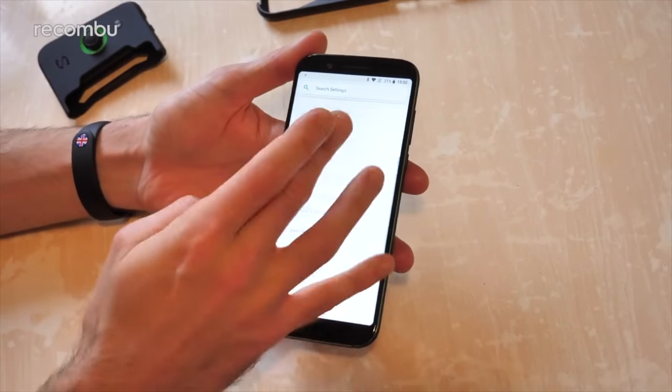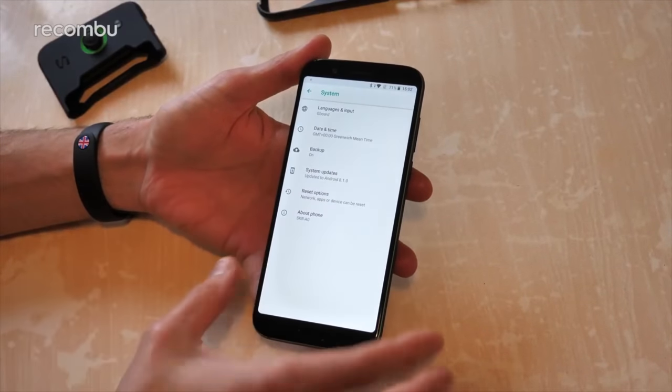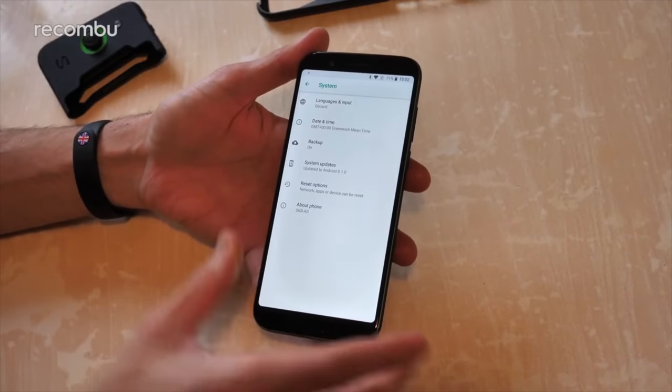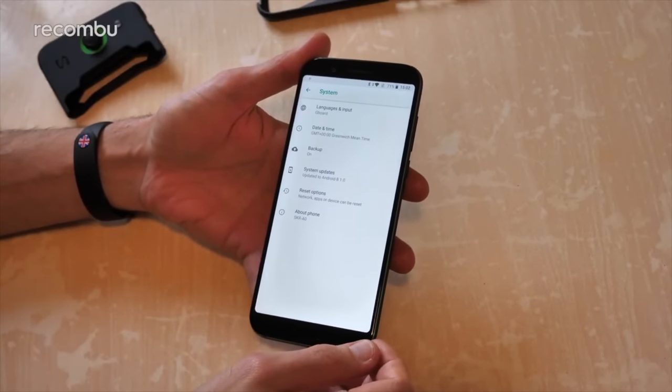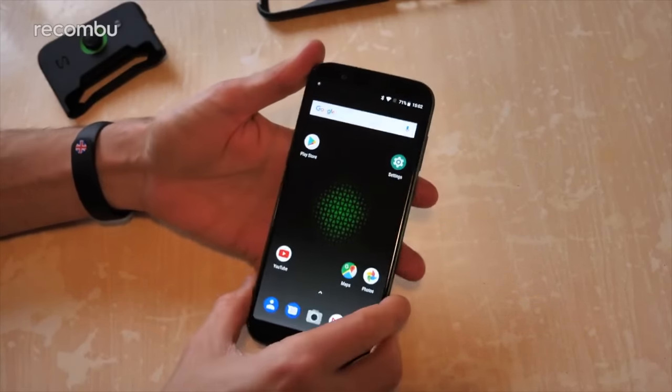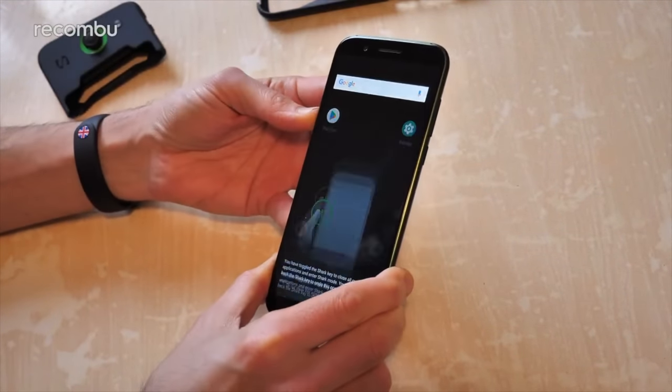As for the actual software, it's running a bit of stock Android — Black Shark currently running 8.1.0, so Android Oreo. No sign of Android Pie just yet, but hopefully it won't take too long to get that updated. And you do also have the Black Shark UI as well, which I was hoping we'd get to.